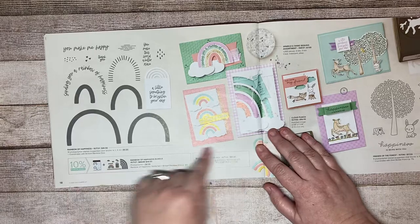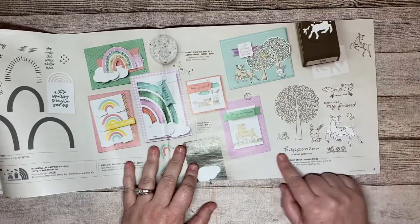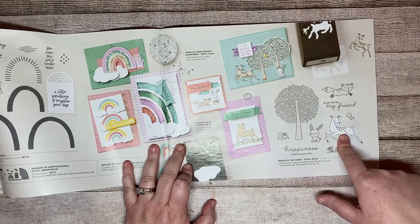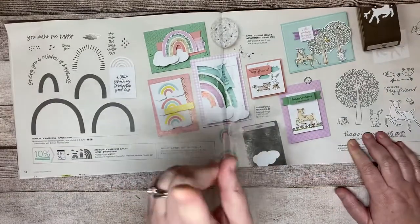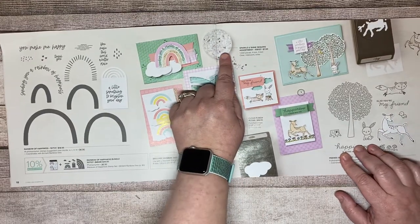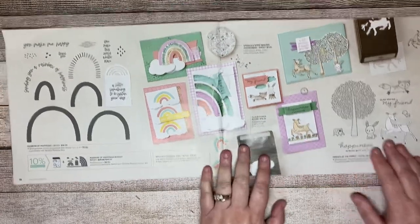The Rainbow of Happiness bundle is probably my second favorite in the whole catalog, and it's a bundle as well. Then there's Friends of the Forest, which matches the deer set from Peaceful Deer from the holiday catalog. Don't miss the Sparkle and Shine Sequins on this page, which coordinate with your Rainbow of Happiness bundle, plus there's a Cloud Punch that has already come in very handy for me.